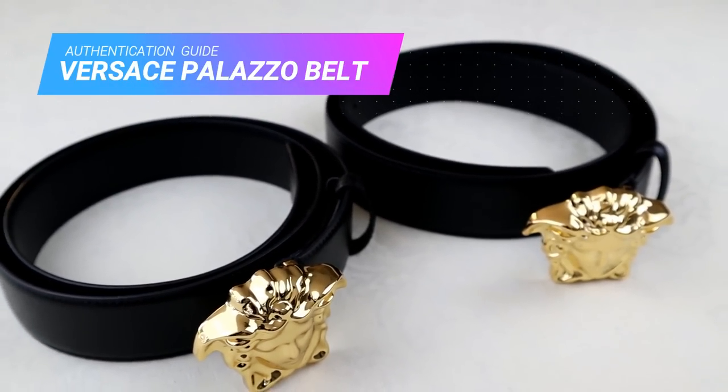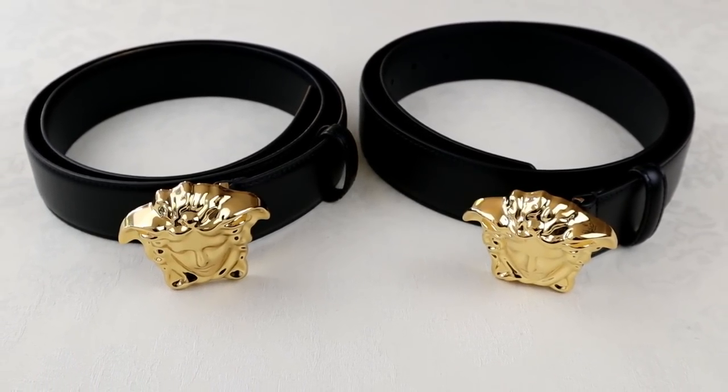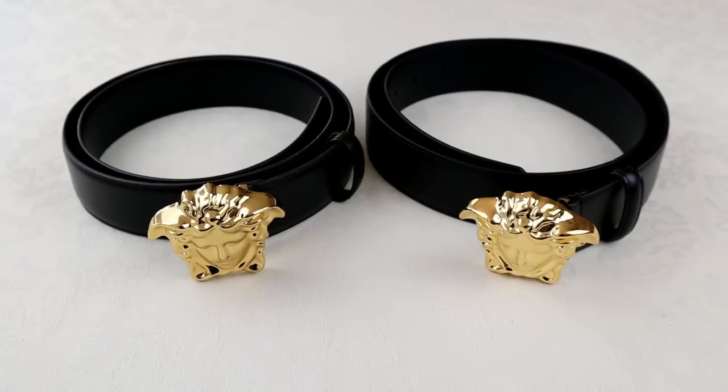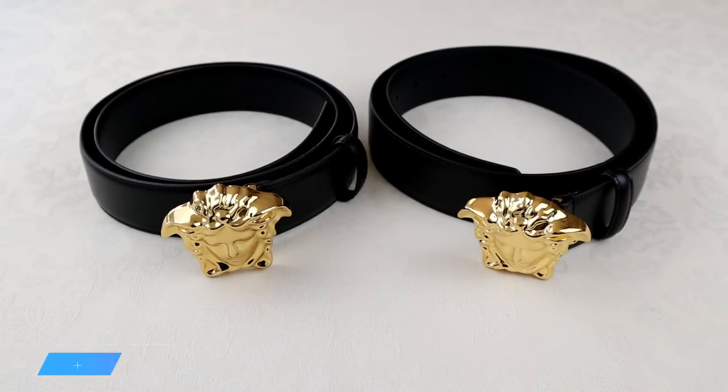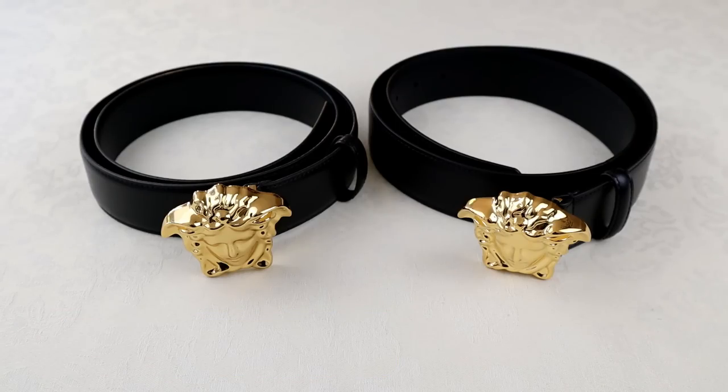If you did want to see more on the authentic belt and watch a quick fit review on that, click the top right now where I'll put a link to the video I did on that. Just out of interest, before I get into the tips, let me know down in the comments which one you think is real — left or right. I'll give you a couple of seconds to guess.